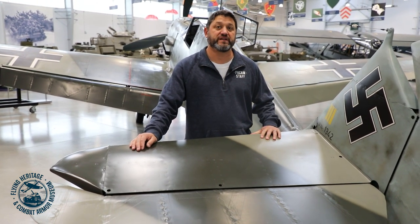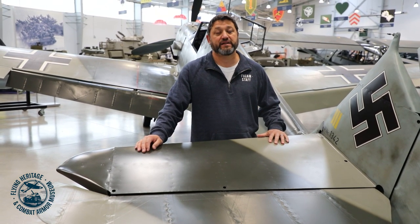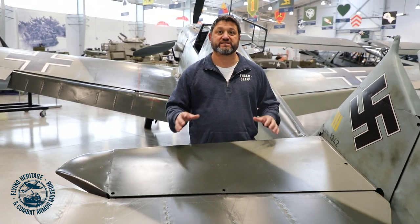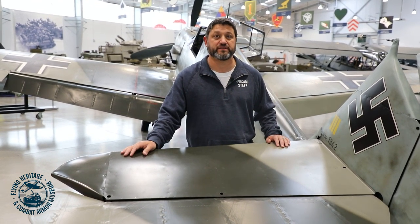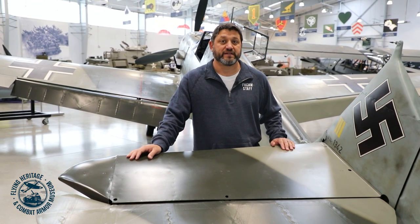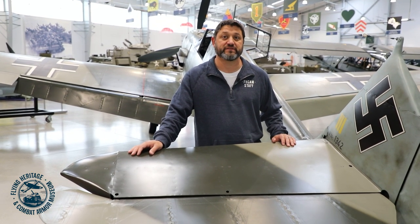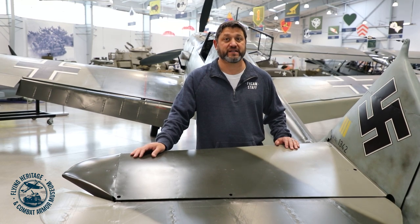The BF 109 served through the entire war and was very successful. This particular BF 109 participated in the Battle of Britain. It was piloted by veteran pilot Edward Hemmerling and in July of 1940 was part of a massive mission near Dover, England, involved in a huge dogfight. The airplane was shot and limped back home but never made it. 48 years later, after a severe storm, the wing of this very airplane washed up on a beach in France and was discovered. The airplane was then recovered and restored to flying condition by well-known Craig Charleston in the UK.